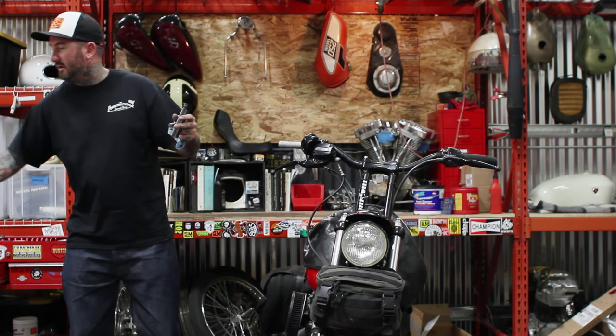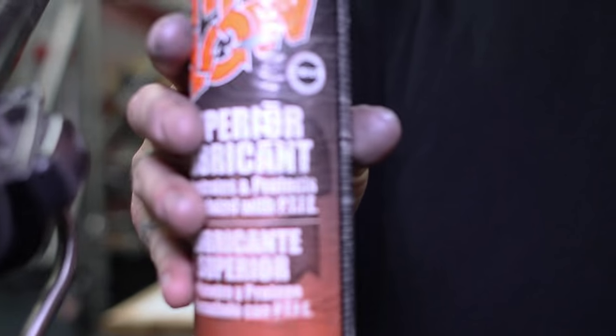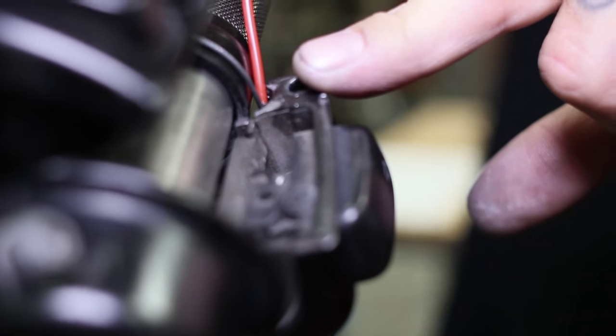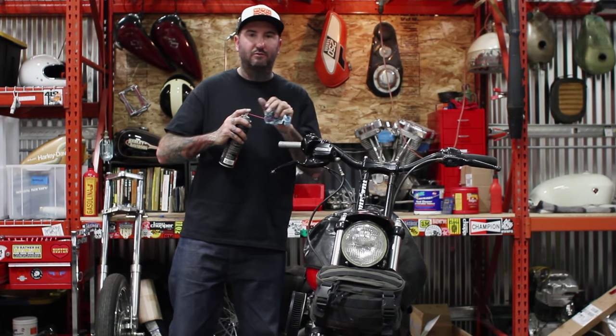Before you take your new throttle tube and put it on there, now's a really good time to lube your throttle cables. I like to use Tri-Flow because it's what I've been using my whole life on bicycles and other things like this. A little squirt inside the tubes where your cables run will help make this a real smooth assembly.